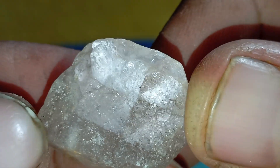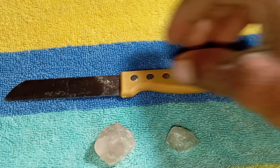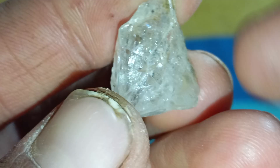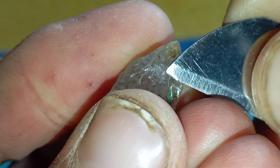Test 4: The Light Reflection Test. Take your stone near a bright light or phone flashlight. A real raw diamond produces sharp white light and tiny rainbow flashes, but not overly colorful. The light should look natural, not exaggerated. If the stone shows too much rainbow, similar to glass or crystal, it's probably fake.